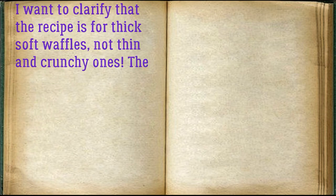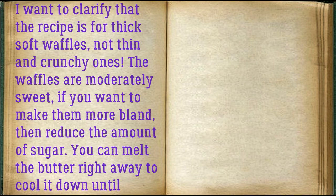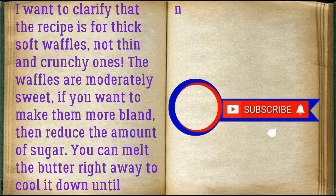I want to clarify that the recipe is for thick, soft waffles, not thin and crunchy ones. The waffles are moderately sweet — if you want to make them more bland, reduce the amount of sugar. You can melt the butter right away to cool it down until needed. Prepare all the required ingredients.